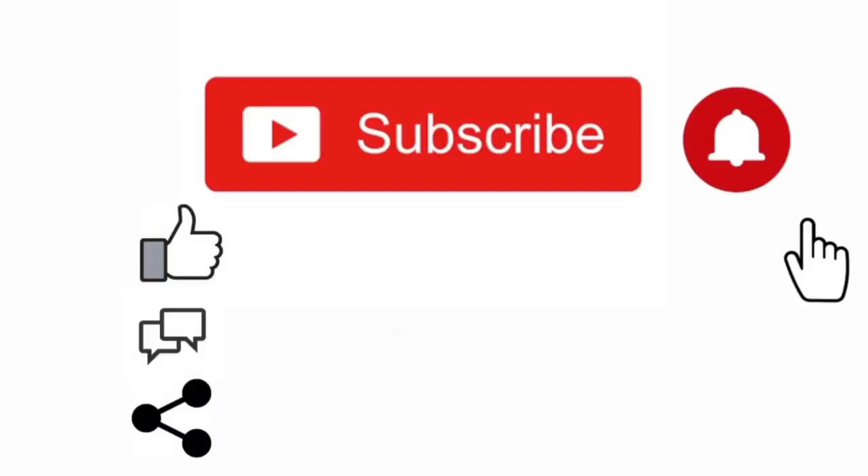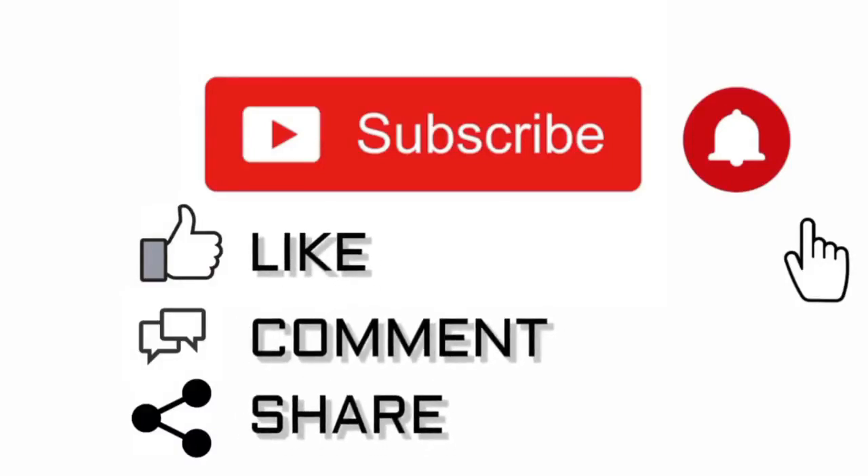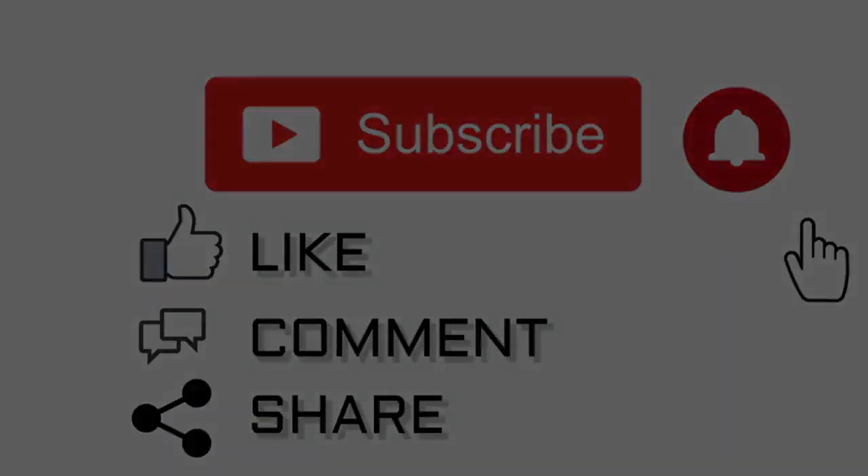Thanks for watching. More info is in the description. Please subscribe, like, comment, and share.